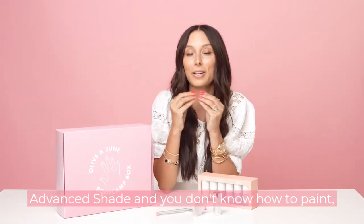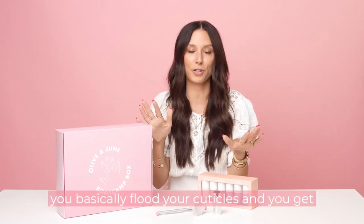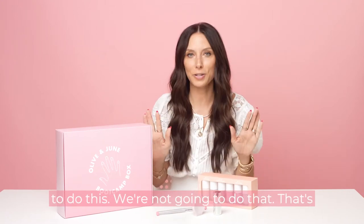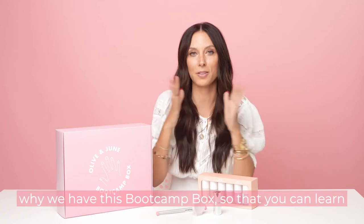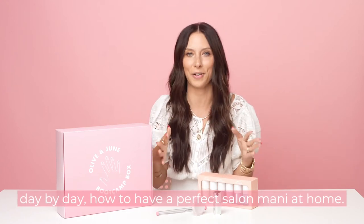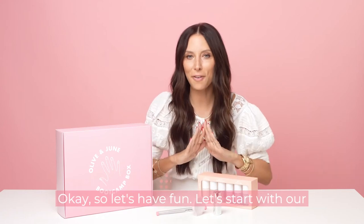If you start with an advanced shade and you don't know how to paint, you basically flood your cuticles and get really frustrated. We're not going to do that. That's why we have this boot camp box, so that you can learn day by day how to have a perfect salon mani at home. So let's have fun!